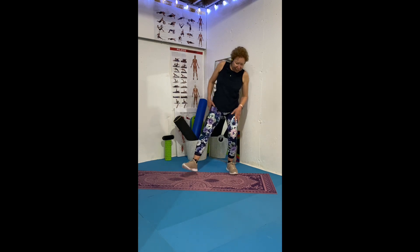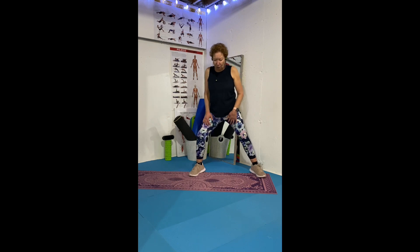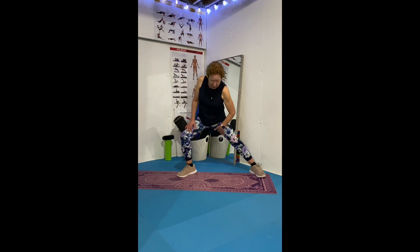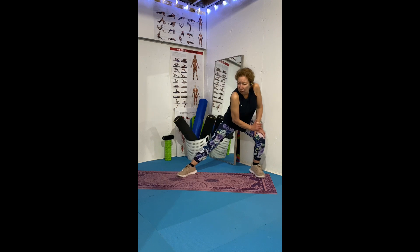Next is an inner thigh stretch. Step out to the side and stretch your inner thigh. Sit tall — you can lean over if you like, but I prefer to sit up. Then switch to the other side.